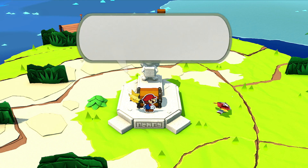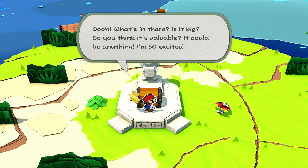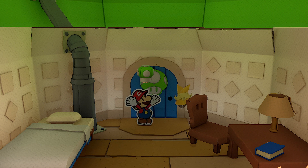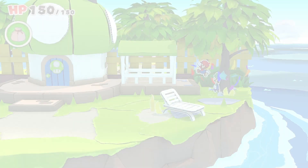Open it up and you'll get the handle for the door and also a note from Luigi that he's at Mushroom Island. Head on back, use the handle and talk to Luigi and he will give you the diamond key.